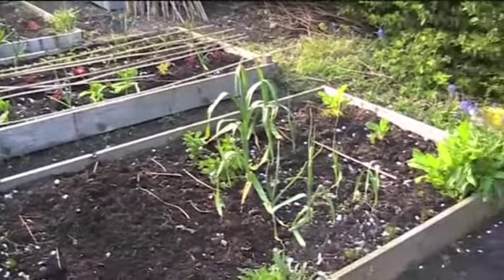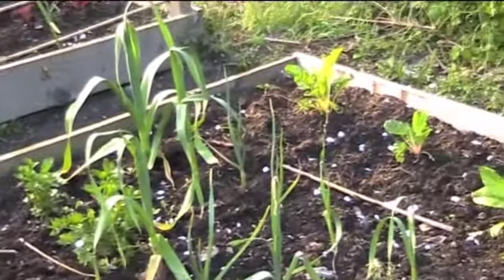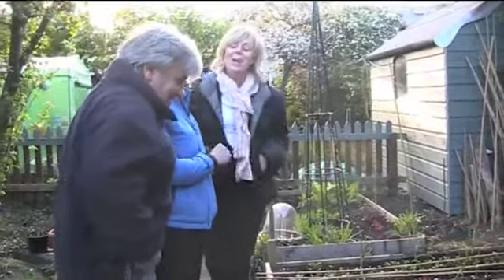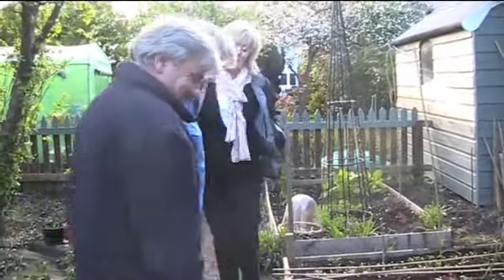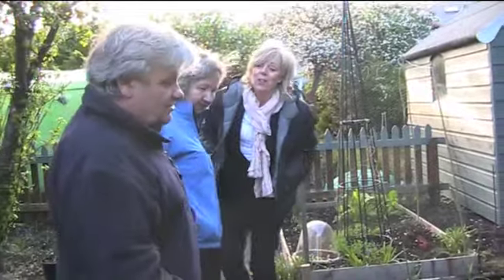Some of the garlic here will be ready within the next four to five weeks — these are the ones that overwintered — and the newer ones will take about six weeks. They went in January. As long as they get a cold spell, which is what they want. That's the great thing about gardening: you do it at the time, it's not a perfect world, and if you're not enjoying it, do something else.